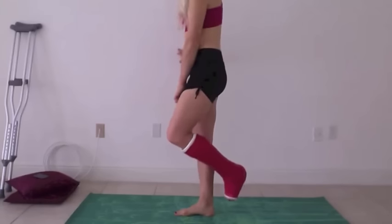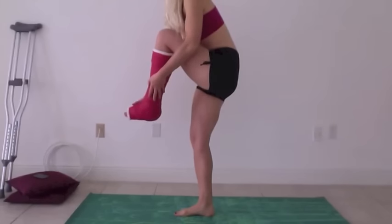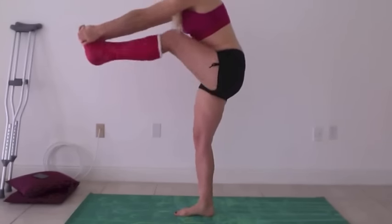I like to begin with a standing head-to-knee type pose, but without the head-to-knee bit. Just getting your balance on the wall, straightening out your leg — both of your legs. Just stretch there.